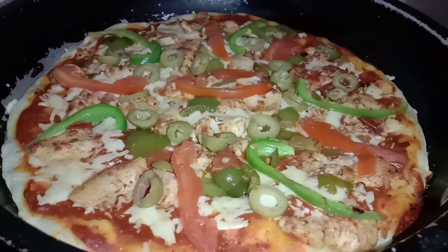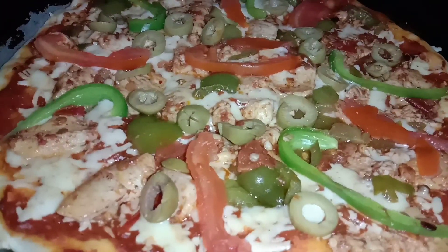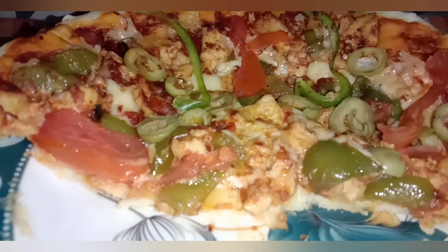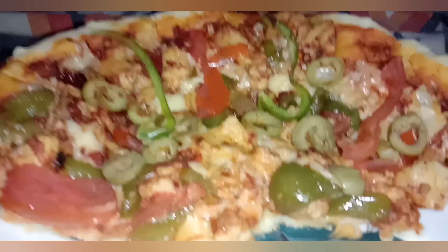After 25 minutes, the pizza is ready! Look — it's so yummy and delicious. Converting it onto a serving plate. It's very delicious and very soft. Must try this chicken fajita pizza!